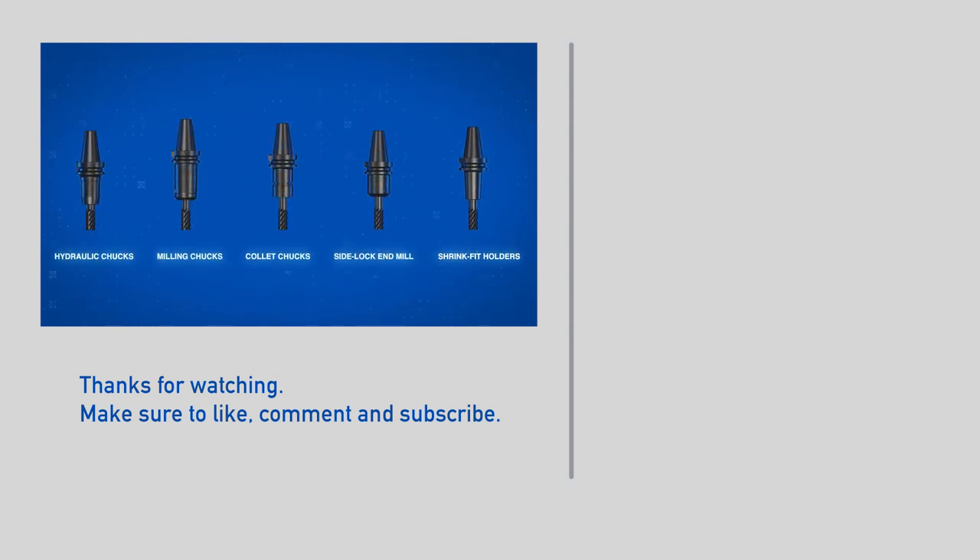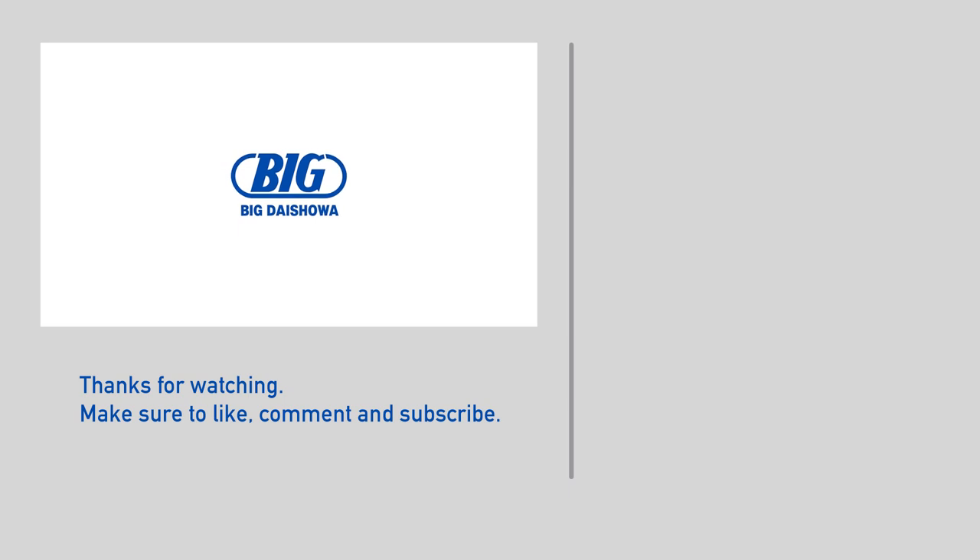Each of these has a specific place in a tooling arsenal. Need help choosing the right tool holder for the work you do? We're ready to help.